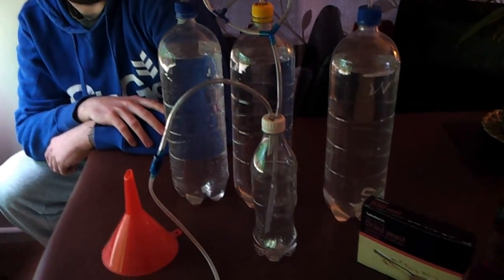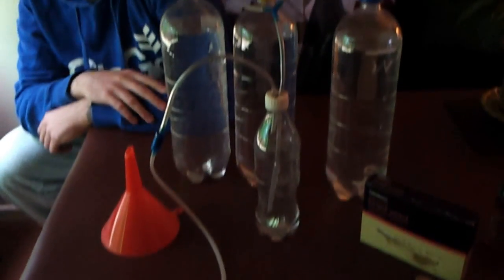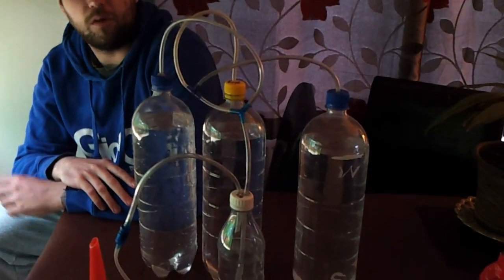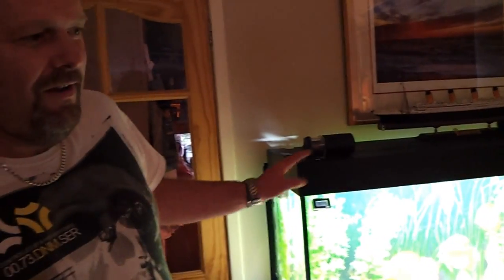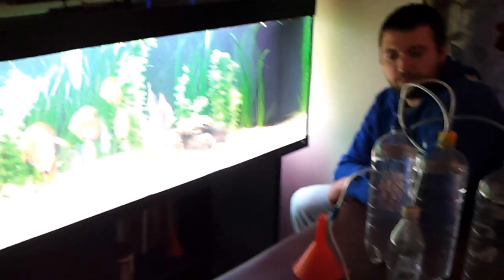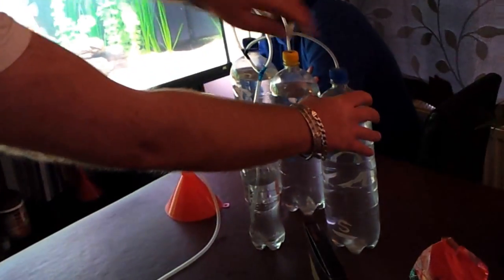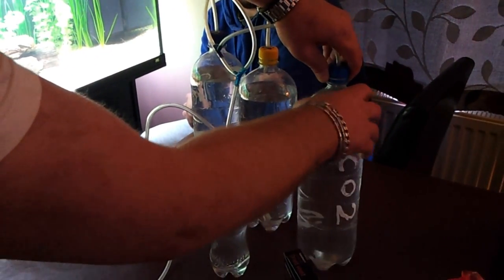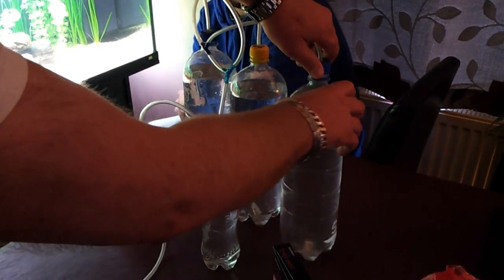As you can see here, we've got all the tackle, and Richard's going to explain in detail first of all how he made it and how to operate it. So over to Richard. Hello everybody, I'm Richard. This is my aquarium. I'd like to explain today about the CO2 system. I read about it in a book basically, and the benefits of it are really quite good.